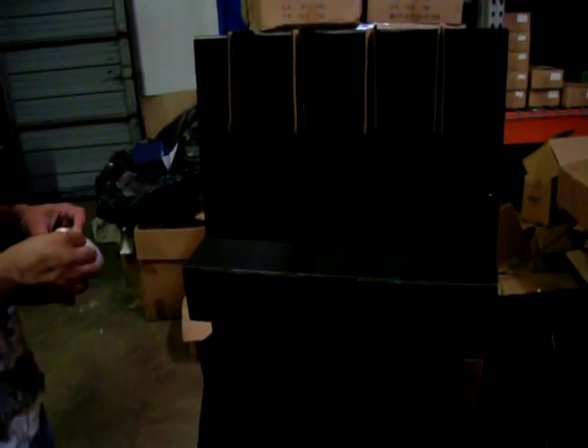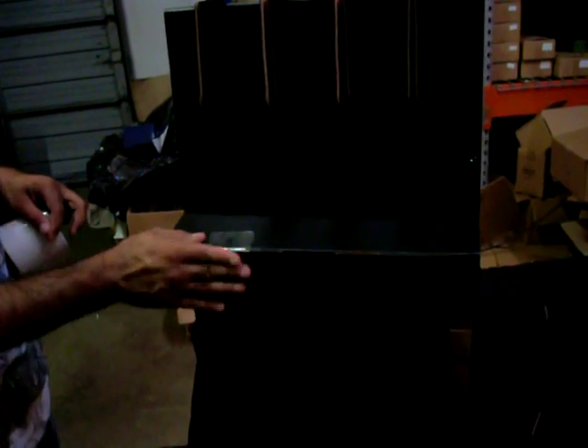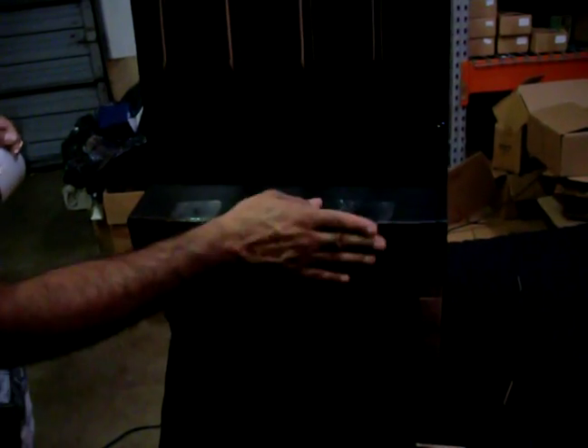Now take the back part and center it here. Take that around and put it right behind the frame on this side.